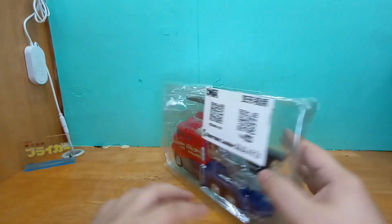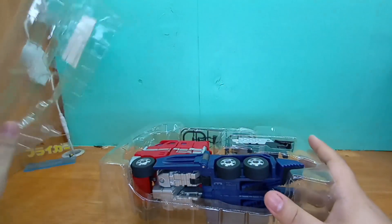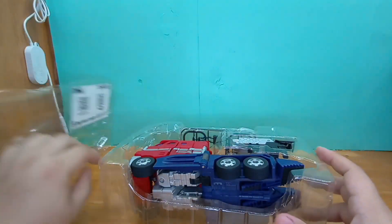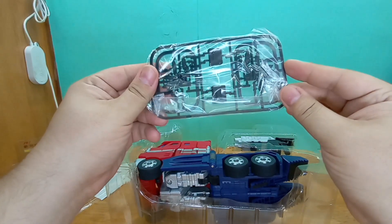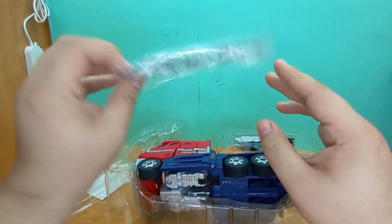I really wanted to get the oversized knockoff version, and I finally found one on eBay and won the bid. I've been looking forward to him for a long time. This part here is for the hands — if you want to give him moving hands.